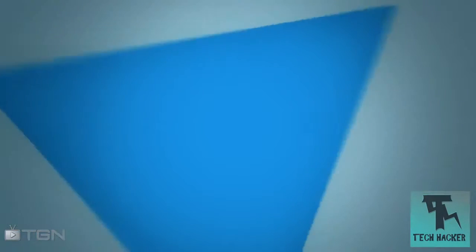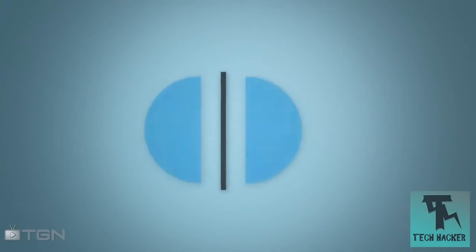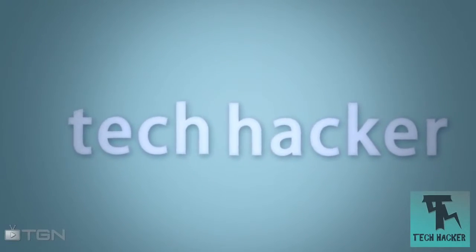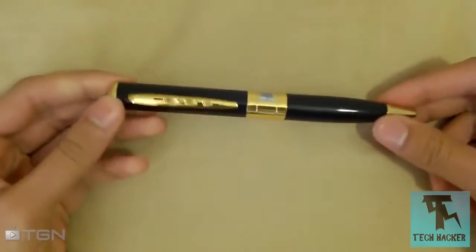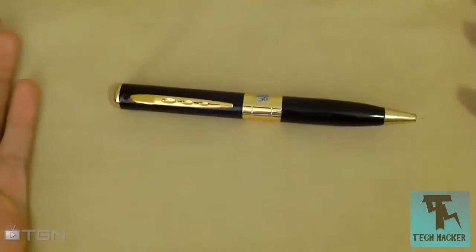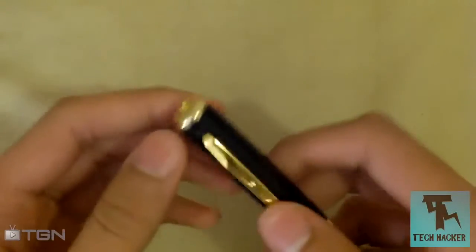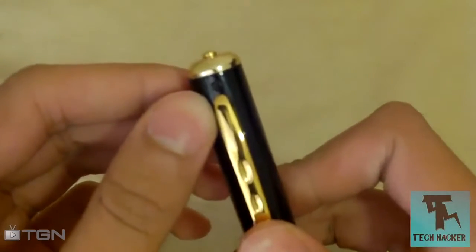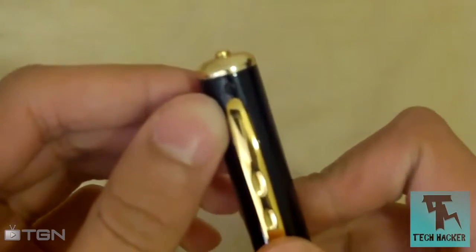Talking price, you can purchase this camera pen for about 12 pounds on Amazon — I'll put the link in the description for that. Moving on to features: on this pen, at the front where you have the holder to attach it to your shirt collar, you will find a camera lens at the top.